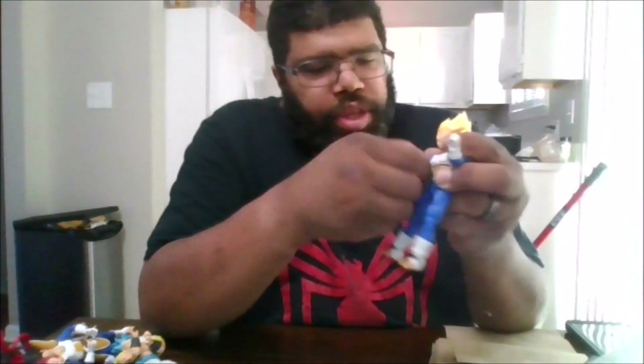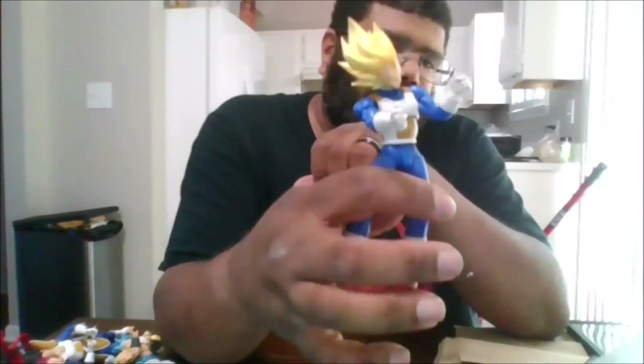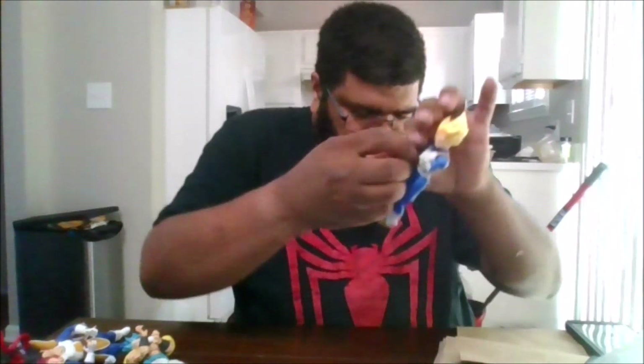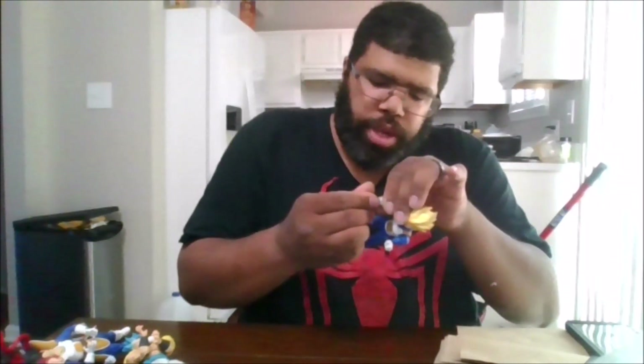Next we'll go over the various hands he comes with. He comes with a standard fist for both the left and right hand. He does come with an open palm hand for shooting a ki blast. He gives the thumbs up — this is for Trunks, when he sees Trunks he gives the thumbs up. And this is the Final Flash hand. When he's getting ready to perform the Final Flash, you put both of these in and he can charge up his ki. And let's put his fists back on so we can get into comparisons.